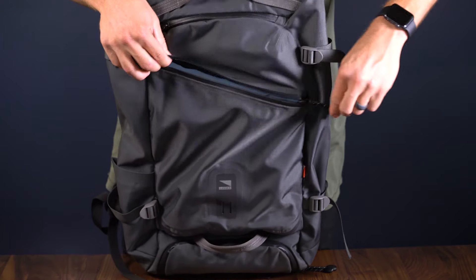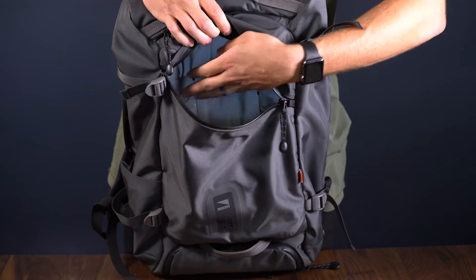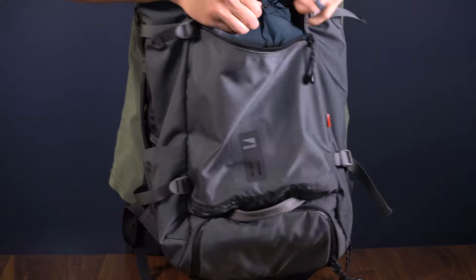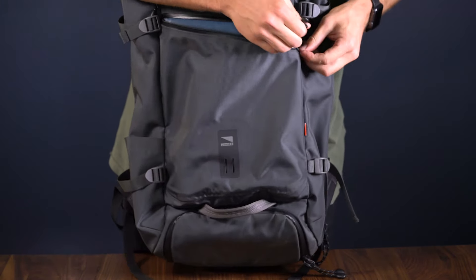The front pocket provides additional storage and organization for your smaller items. It has pockets for a notebook, mouse, knife, pen, or whatever you need to store in there. It also has a built-in key leash to keep your keys secure and not jingling around when you're out on a hike.